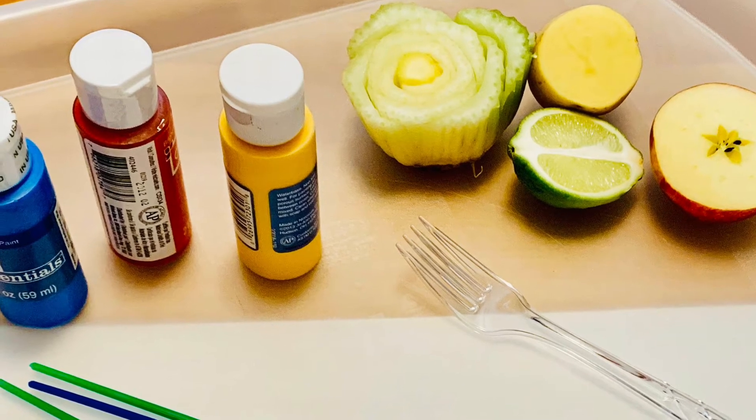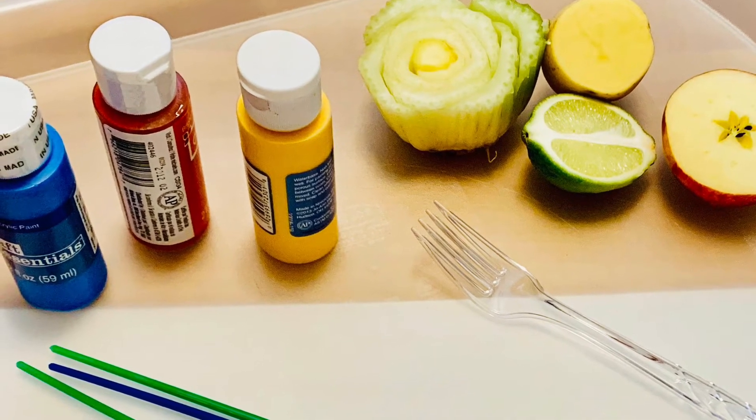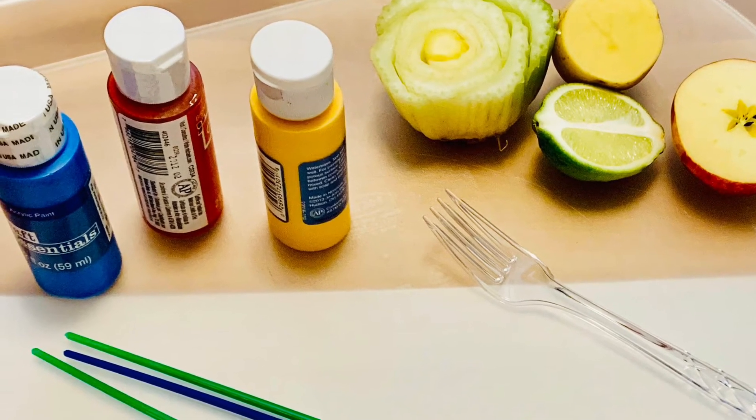As my stamps, I used celery, a potato, a lime, an apple, and a plastic fork.